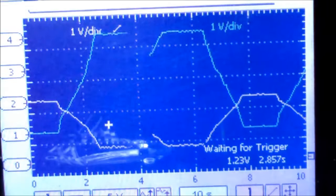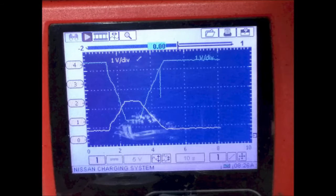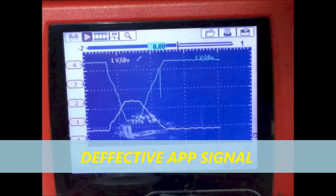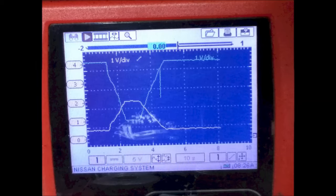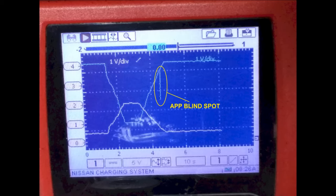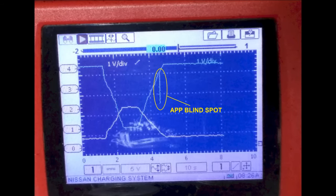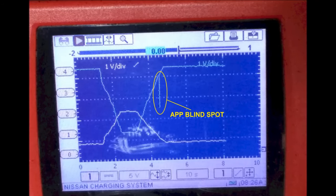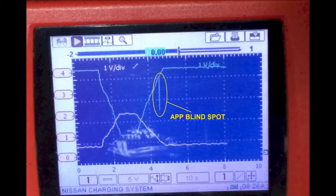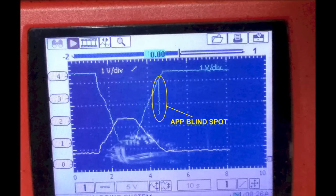What you're looking for are blind spots. A blind spot looks like a glitch — a momentary glitch. Sometimes you can expand the time base and see it even better. Make sure that you actuate the throttle position sensor very slowly so that you can manage to graph the blind spot if it has one. This is the main reason you're going to get a code for the accelerator pedal position sensor.